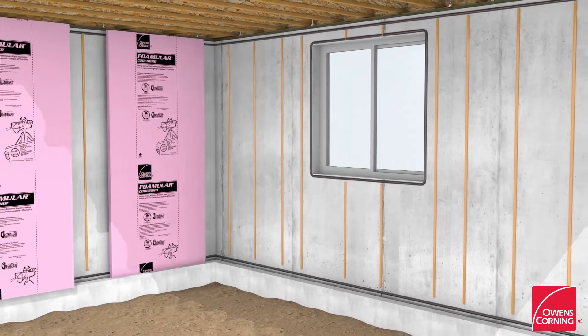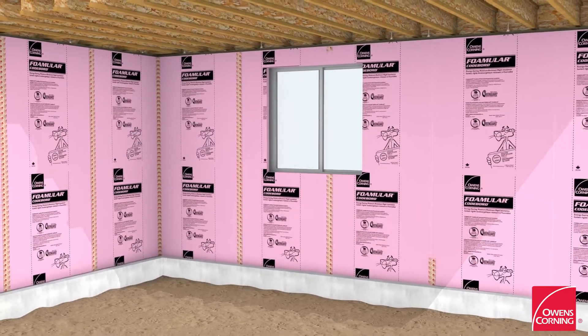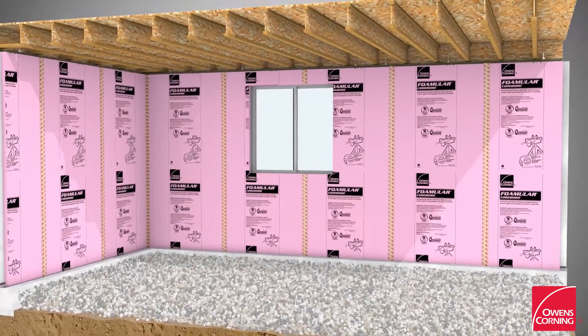Install Owens Corning Canada's FOMULAR code board extruded polystyrene rigid insulation boards up against the concrete foundation. Tape all joints with Owens Corning Joint Sealer Tape.